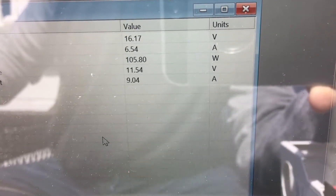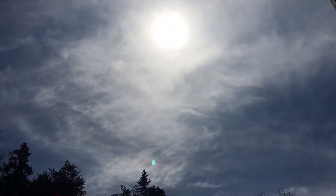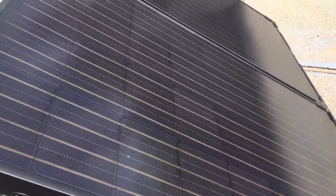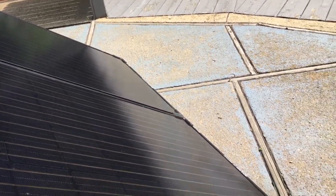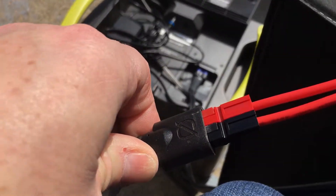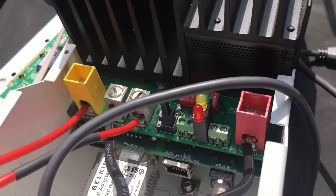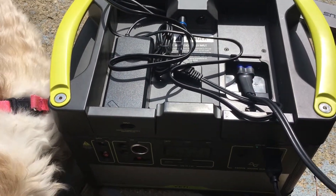I've seen it go up to 150. It's really sunny out today with a light cloud and light haze over it. I'm using these Boulder Briefcase 200 solar panels — two panels going into a custom Anderson connection I made up in another video, and that goes into the array portion of the TriStar controller. The battery output portion is going into the Yeti 1000.